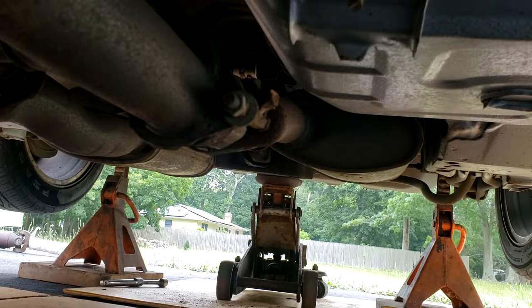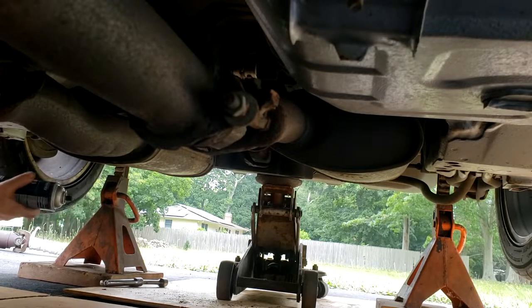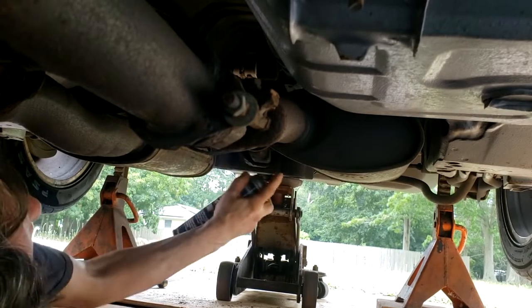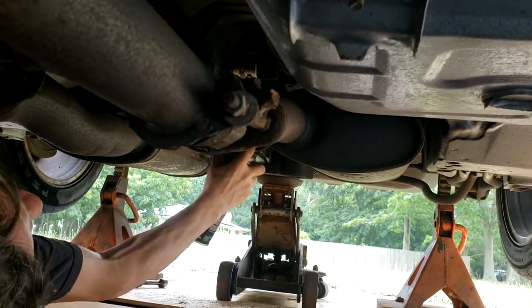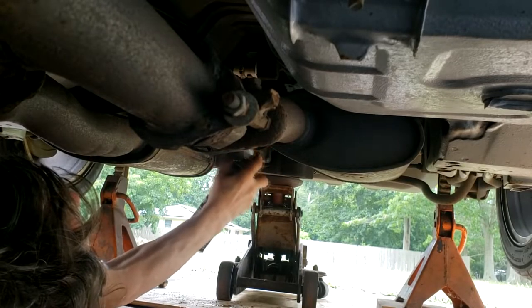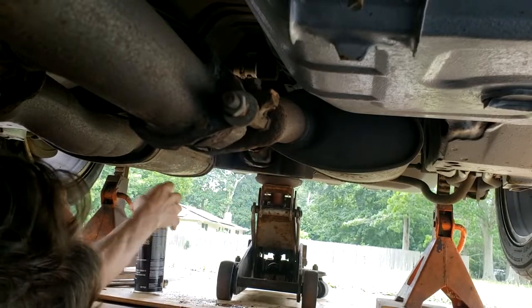Before I put the drive shaft in, I'm going to clean off the mating flange. I already cleaned it with Scotch-Brite; I'm just going to give it a rinse with brake parts cleaner, paying special attention to the threads, then blow it off with air.